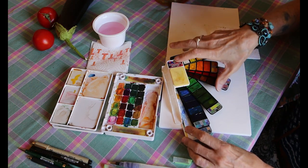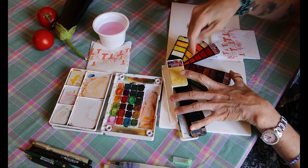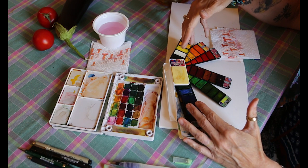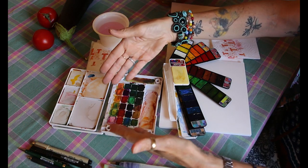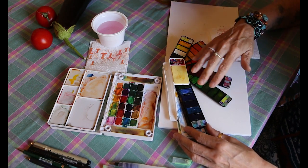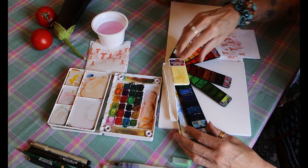It's a little hard to get to the colours in the corners of this fan system, so it's not as functional in a portable way as the Koi box by Sakura. But I do like using it at the kitchen table because the pigments were actually sourced in Italy and they're excellent quality pigments.